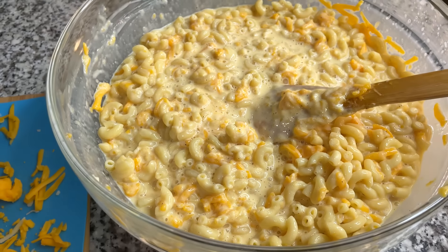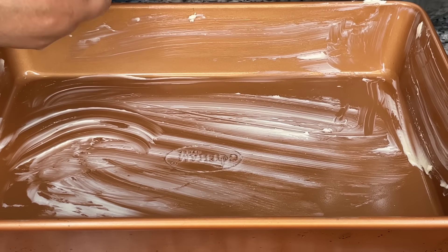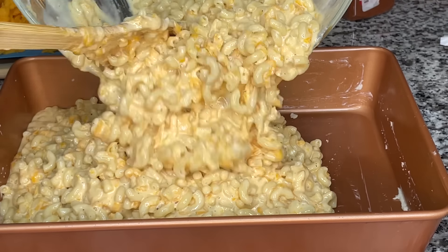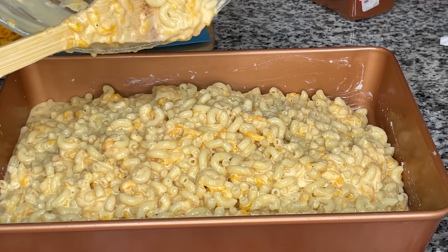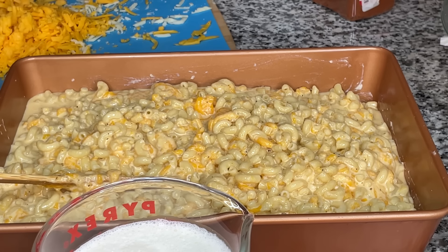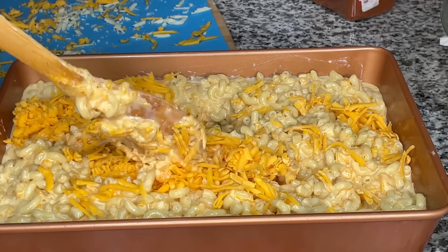I'm using about 20 ounces of medium cheddar because I like a little extra cheese. In my cold 13 by 9 pan, I add about two tablespoons of butter and wipe it with a paper towel so there isn't too much extra butter. Then I put my mac and cheese mixture inside the pan. The butter in the pan is going to help it brown on the bottom, and my family likes the crispy bits — that's another reason I like to use a metal pan. I add some of the cheese on top and stir it a little with the spoon so it settles just below the surface.